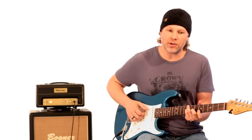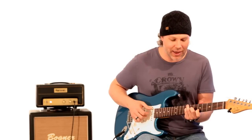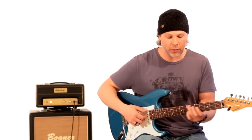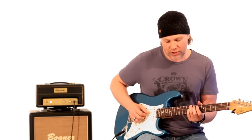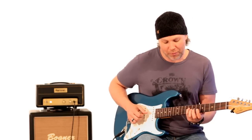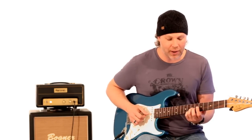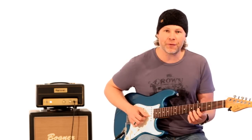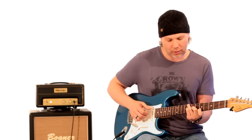He goes to a C13 chord. Basically, that's your third finger on the C note, which is the eighth fret of the low E string. Then you're skipping the A string and putting your pinky on the eighth fret of the D string. Your third finger on the seventh fret of the G string, and your first finger on the fifth fret of the B string. That's a really cool voicing.